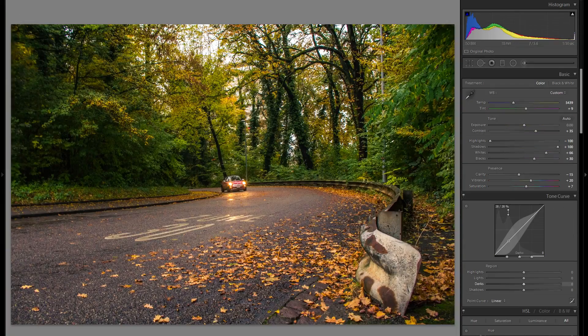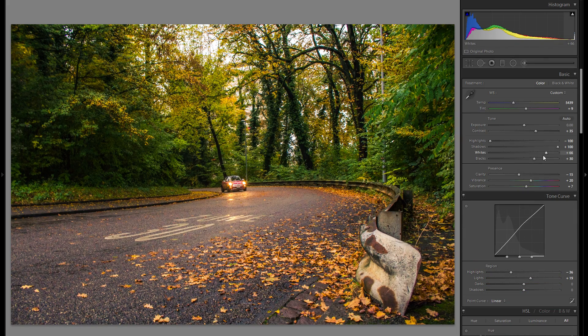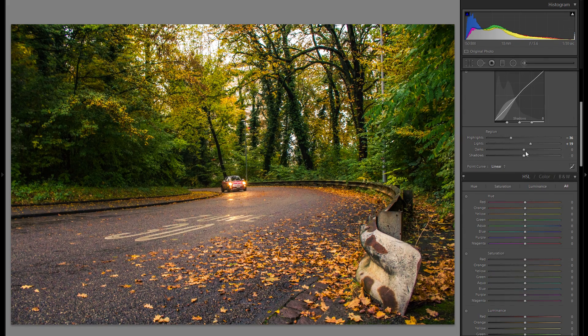Going back up into the tonal curve, I want to bring down the highlights here a little bit, and also bring up the overall lights — the lights will do a similar thing to the whites, but not quite as severe. Then I'm also gonna play around with the rest of these sliders — maybe just a little bit into the plus darks, and also a bit into the plus shadows.